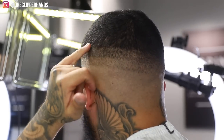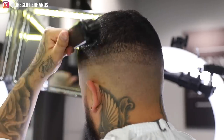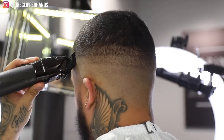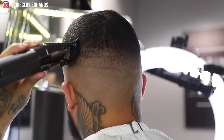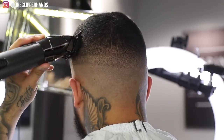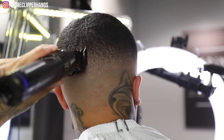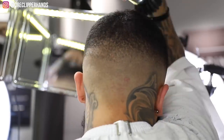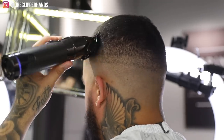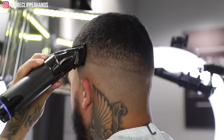Now we're gonna start blending down with this line here - coming in with the one and a half with the lever all the way open. I use the same exact system on clients as I use on myself. The back tends to be a little tough so you gotta maneuver your neck in weird ways, but eventually you get used to it. You might create a line in the process of trying to get one out, but you can always go back and detail. Now we're going to the half guard lever open, starting open then closing little by little to get rid of this line.